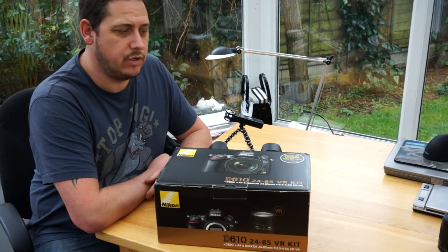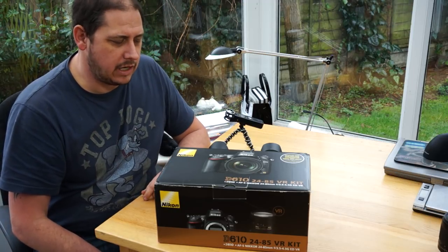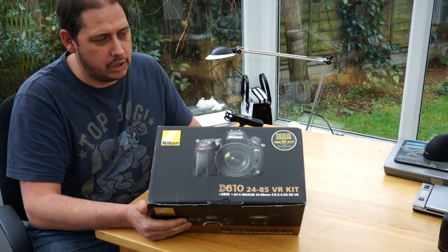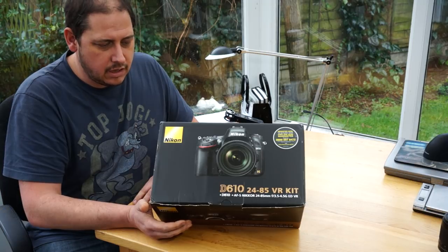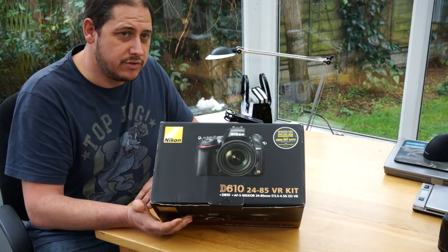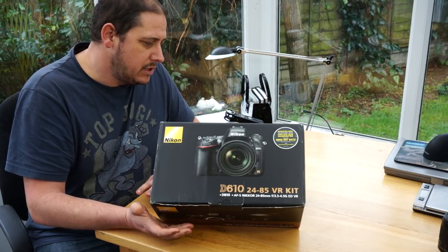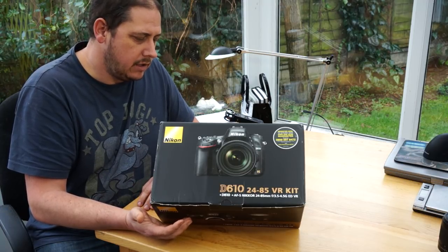Welcome to GRVO TV, G's Reviews, Views and Opinions. I've done it — I've gone from crop sensor to full frame and bought myself a Nikon D610. It was a fairly big step because there was no real need, as I said in my previous video. But to give an informed decision on whether others should go full frame, I thought I'd experience it and let you know my thoughts.